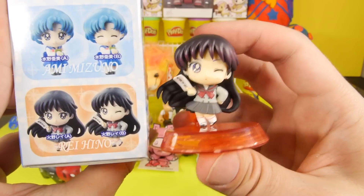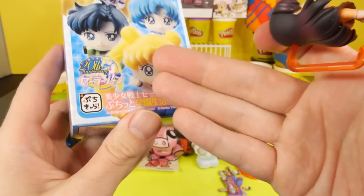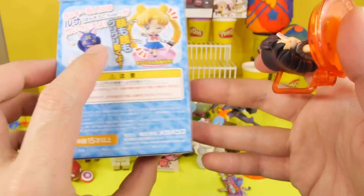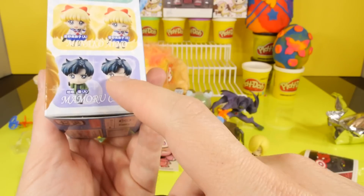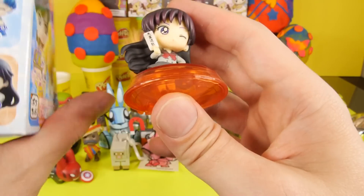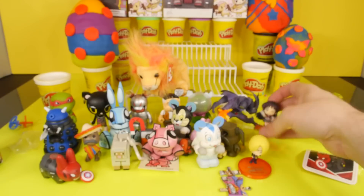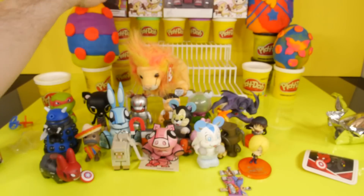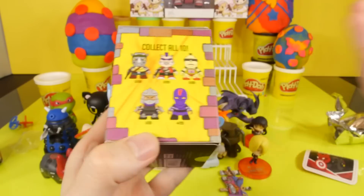So here she is. The only thing that I don't like about these Sailor Moon blind boxes — I think this is one of the newest Sailor Moon sets — is the fact that they're so similar. The only difference between them is one is winking and one is not. I kind of wish they would have given them a little bit of a different pose or a different look or just something different besides just winking.